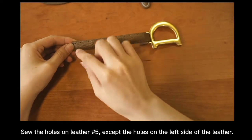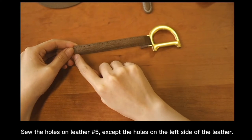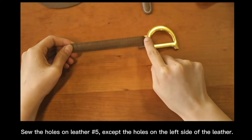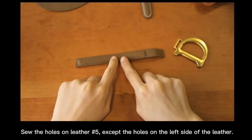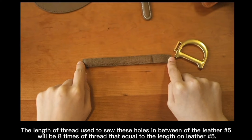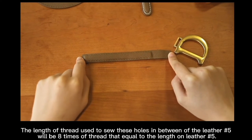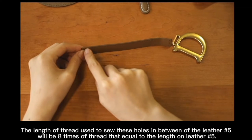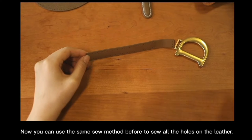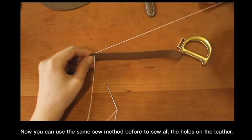The length of thread used to sew the holes on letter number 5, except the holes on the left side of the letter. The length of thread to sew the holes in between of letter number 5 will be 8 times of thread equal to the length of letter number 5. Now you can use the same sewing method before to sew all the holes on the letter.